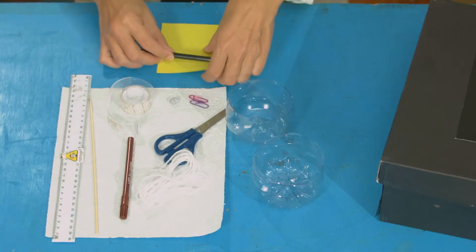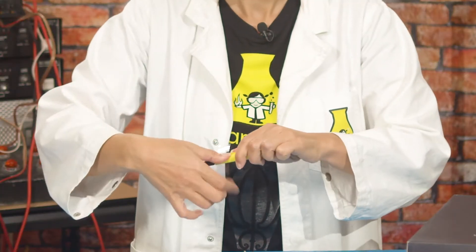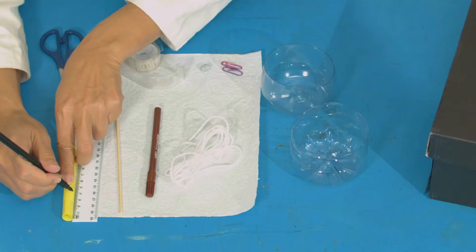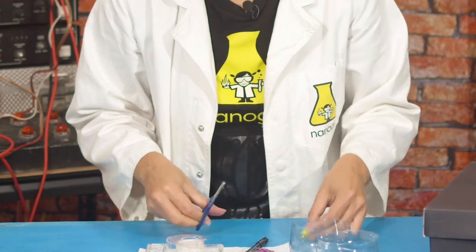We're going to start by making one of our paper straws. We know how to do this and we're going to use this as a guide for a string later on. So wrap your paper or card around your felt tip and then tape it into a tube shape. And you're going to want to cut these into about three centimetre strips, so you'll have two three centimetre strips. We'll put these aside for later.